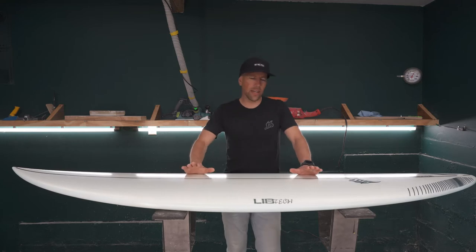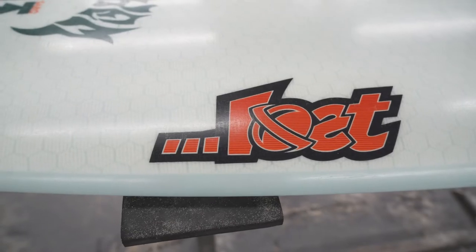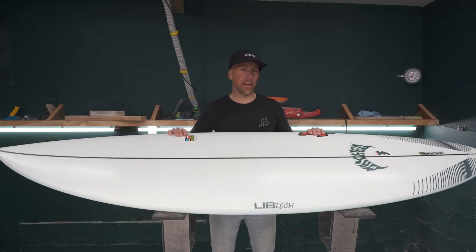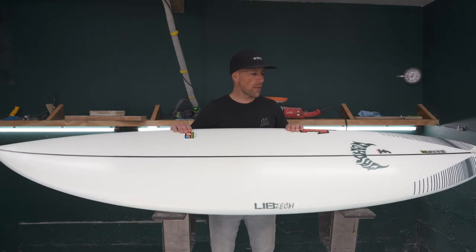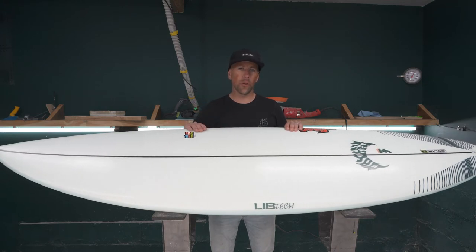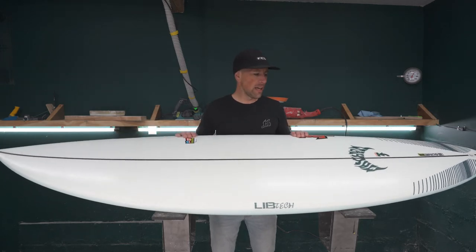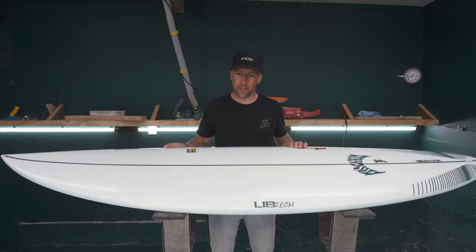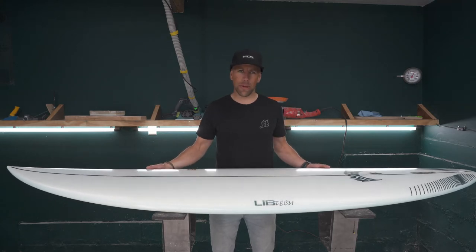Next up we have the Lib Tech Lost Sabotage collab board with Taj Burrow and Matt Biles. This is a board they've worked on together, designed to be your one-board quiver for the guy who wants to travel to all the exotic places — Hawaii, Indo, Mexico — and then be able to surf their local breaks. It's the one board quiver, and they've tried to grab everything they really like about an all-around surf shape and put it into this board.